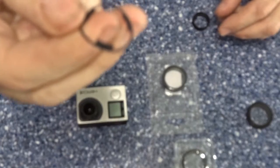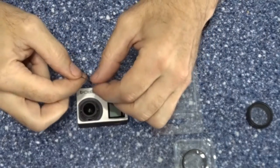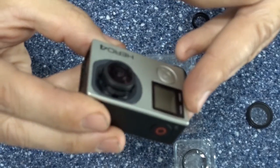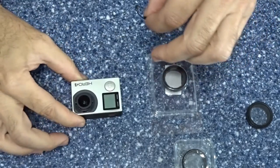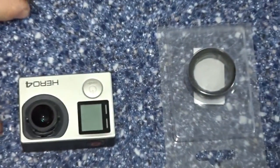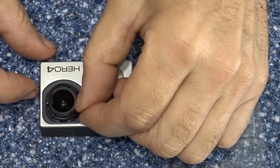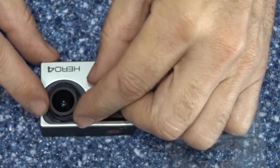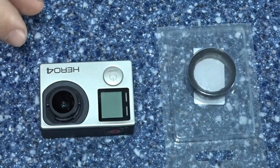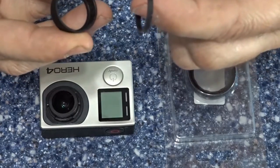So we place this on to the camera, and I'll zoom in for you so you can get a better shot of everything here. Simply slide it over where the spacing — these fall into place. Make sure you have your ring in there.